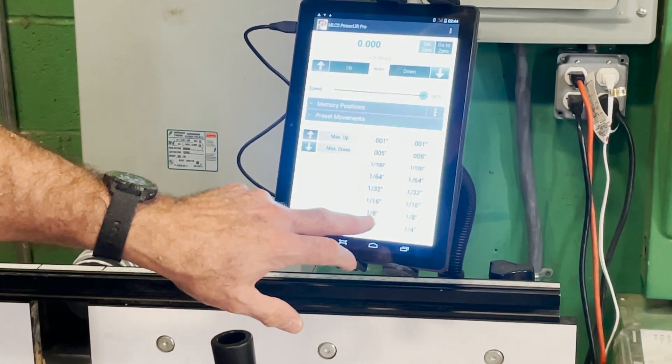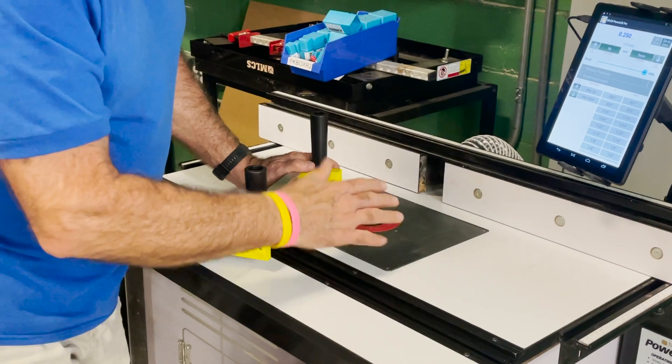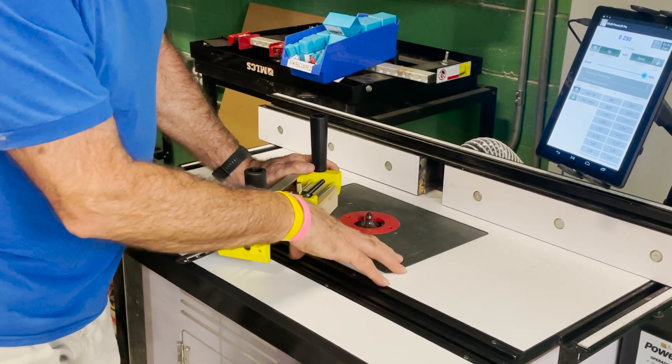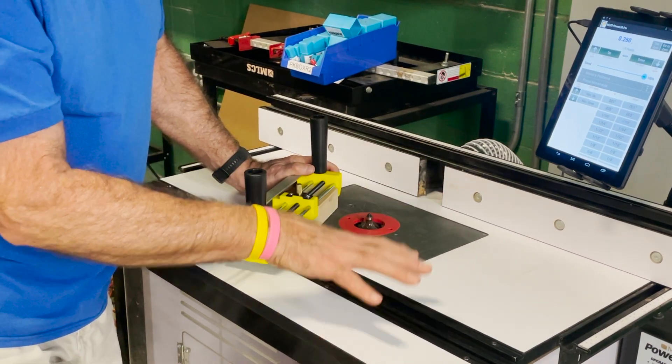I'm going to bring the power lift up a quarter of an inch. Our bit is now a quarter of an inch exposed, and like I said, it's a big bit so we're going to run it at a lower RPM. Very gentle pressure — not a lot to do.